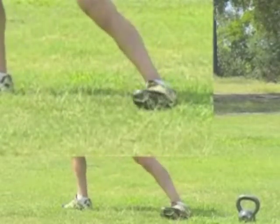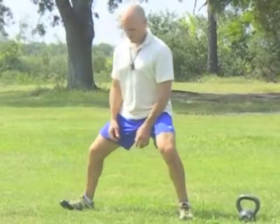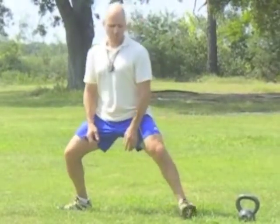I shift off of the foot I'm pointing towards as I make my transitions. Remember the crown of the head stays up really tall.